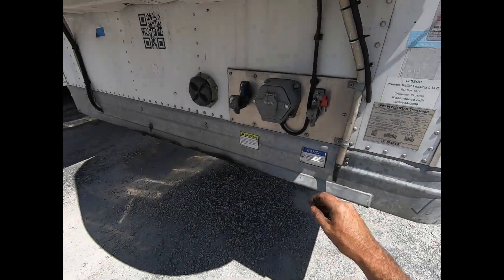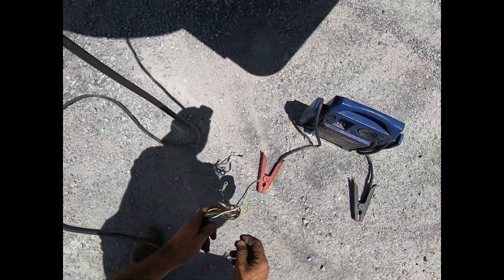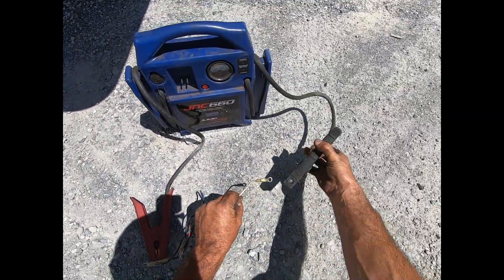In this video we're going to be going over speed sensor diagnostics. We're going to go over the two tests you want to perform to determine if the speed sensor is bad or if the problem lies elsewhere.